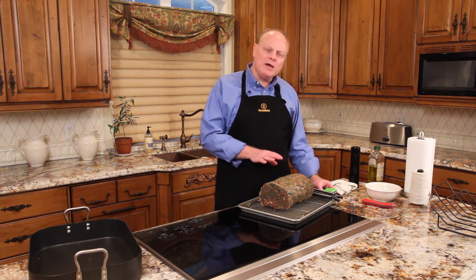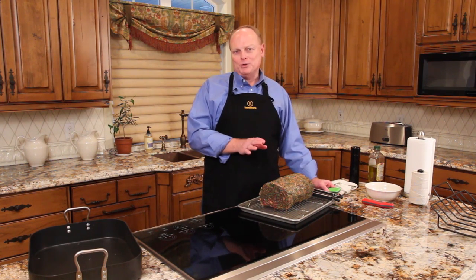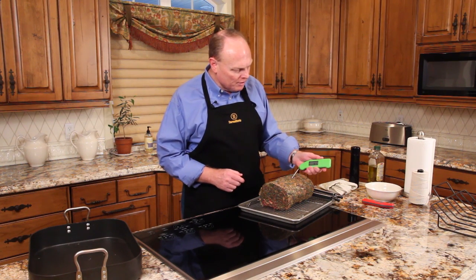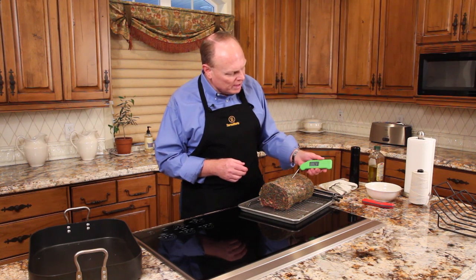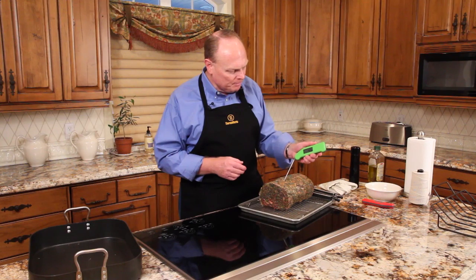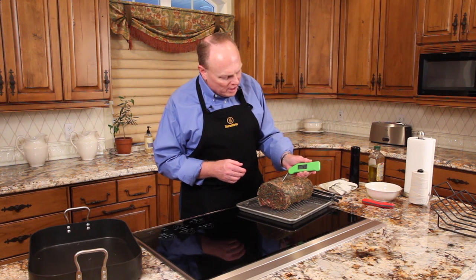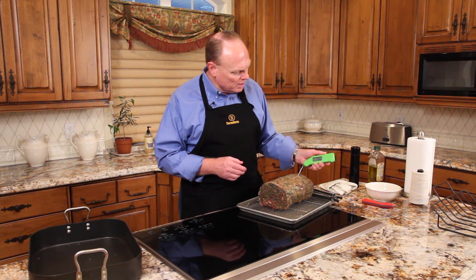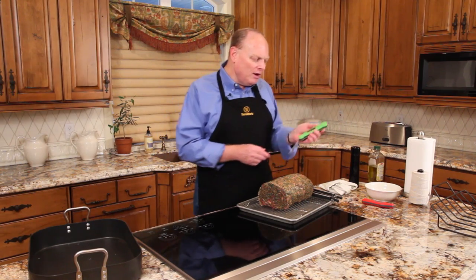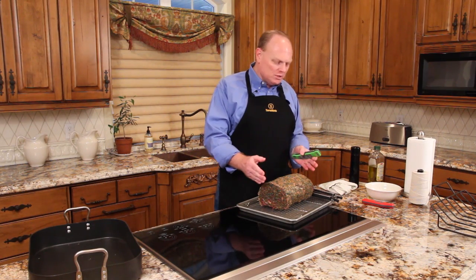Now this has been on the counter for about three hours, equilibrating we would say. Thawed, coming right out of the fridge, it was probably 33 degrees Fahrenheit. You can see now in the center it's 43, a few inches closer to the end, 45, back at this end, 44. So we're fairly even throughout from one side to the other.